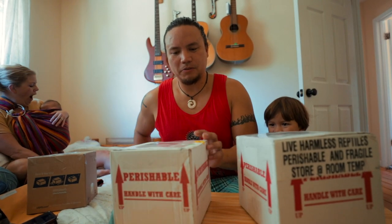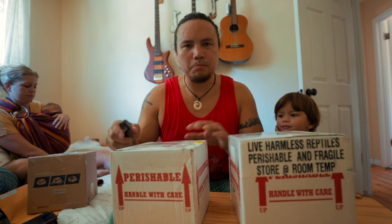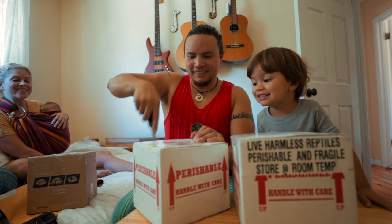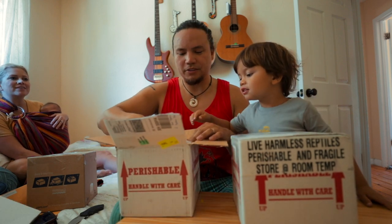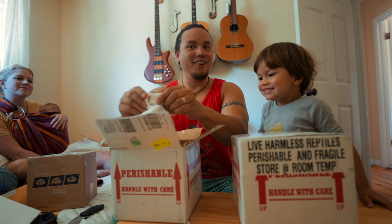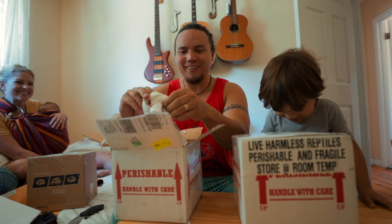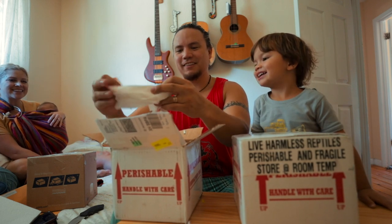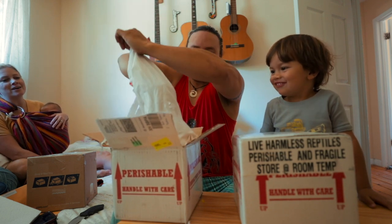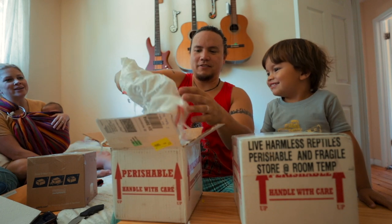So one of these snakes comes from New York and one of these snakes comes from Florida — Hercules Herps. So let's get them open. Perfect temperatures today for shipping, but we gotta take out the bag for you.